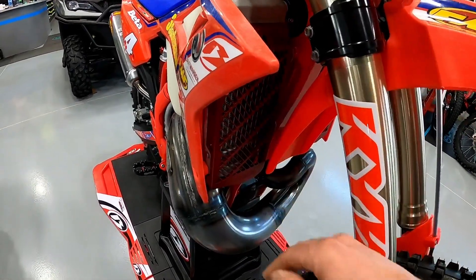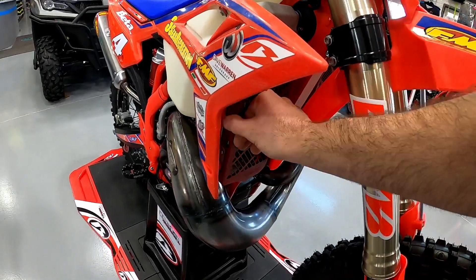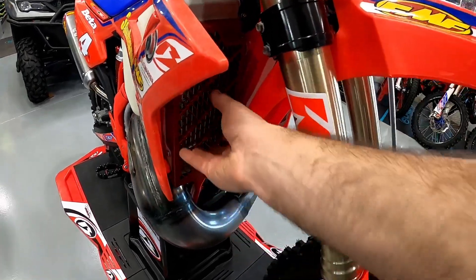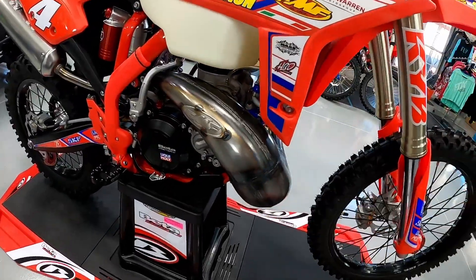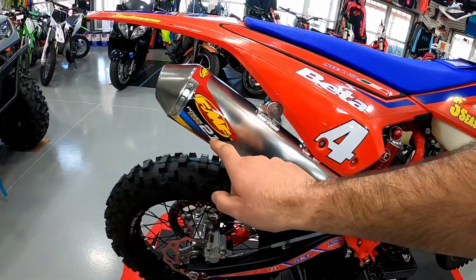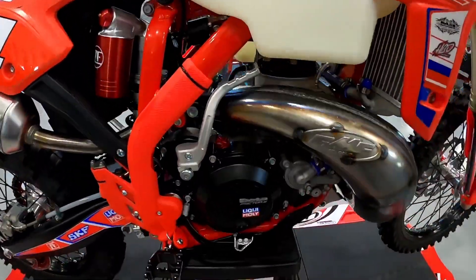The radiator guards keep any sticks out and if you come across another rider it provides a lot of support and protects the whole front of the radiator. He went with an FMF Factory pipe and we finished it off with the PowerCore 2.1 silencer.